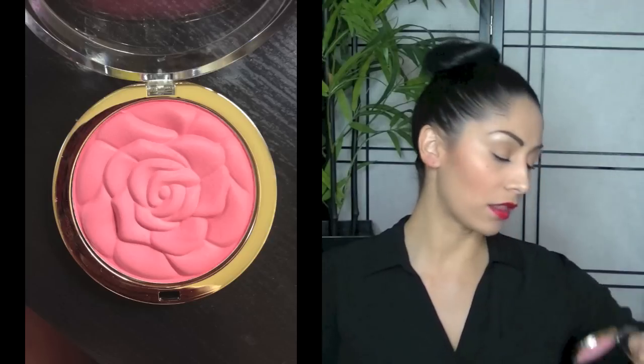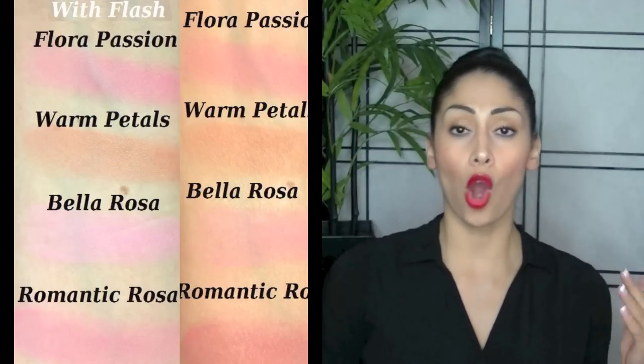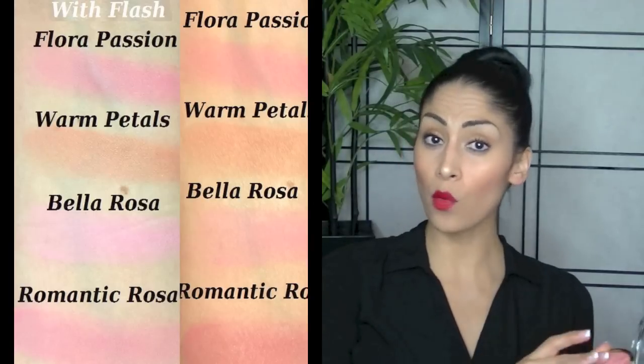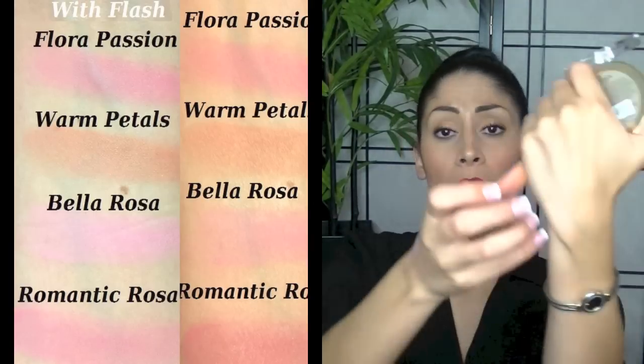I'm actually disappointed. I know a lot of you guys are like, no! But Milani, if you guys are watching, I love you — but seriously, all the pinks pretty much look the same. You're going to have to apply quite a bit to get some color payoff on these. Bella Rosa is a chalky pink and barely shows up on my face. So if you guys are darker than me and I'm pretty light, you're going to have no use for this. Flora Passion is a little more pigmented and a shade darker, so I would suggest picking this one up instead. It's pink but not as chalky.